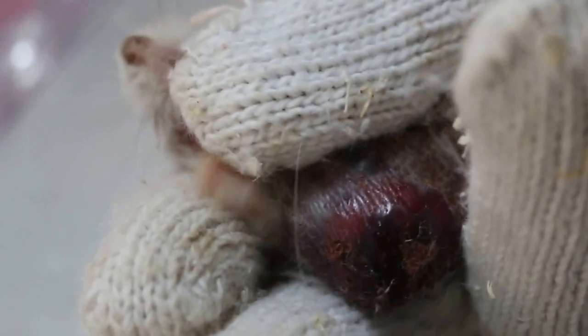Hold firmly between the shoulders. So I let the owners think about what they want to do first. Hold firmly. Let me see the hamster head.